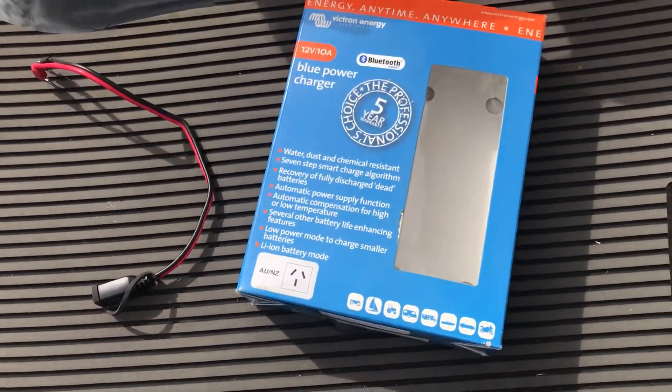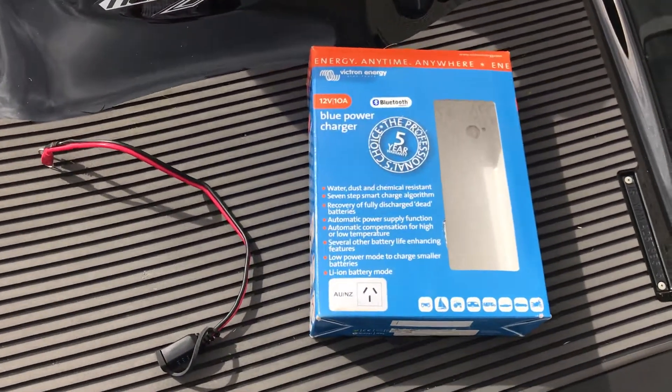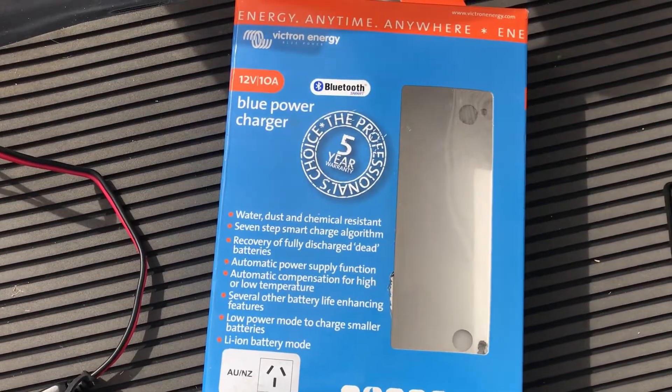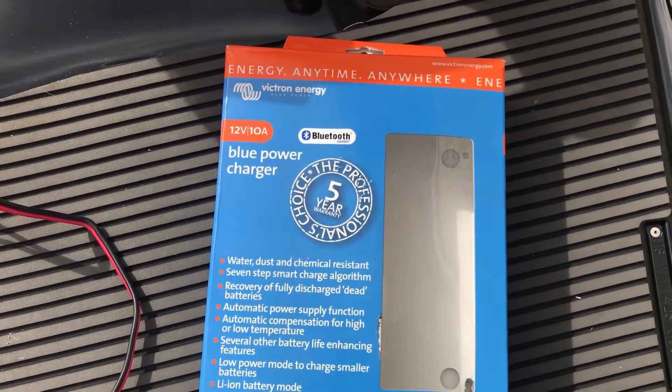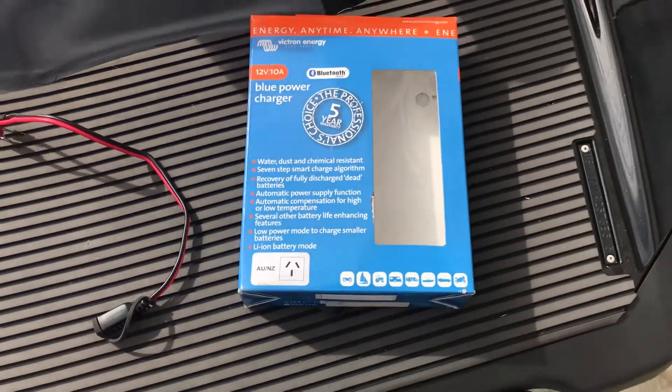It comes in 4, 5, 7, 10, 15, and 25 amp. It's IP65 rated, as you can see there, it's got a five-year warranty, and it's called BlueSmart because it actually has Bluetooth, as you can see there on the sticker.